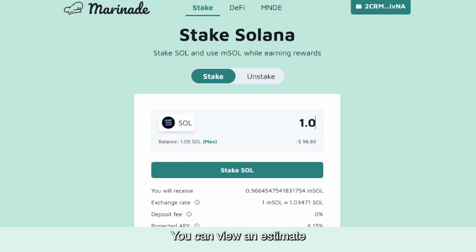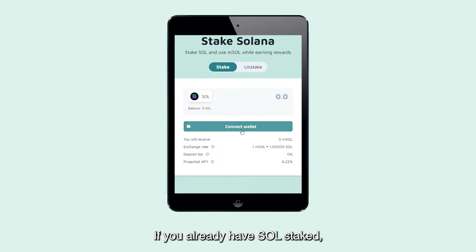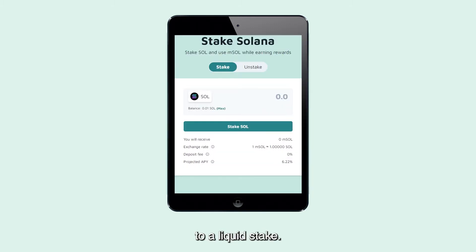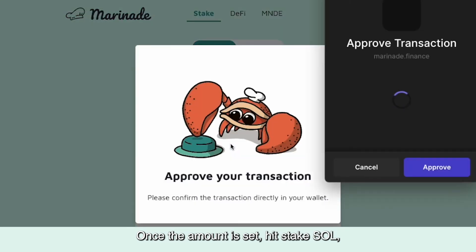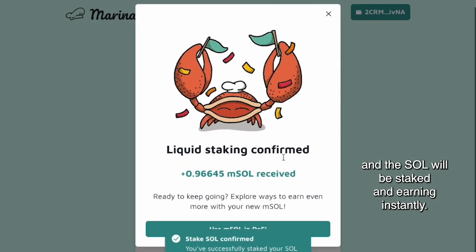You can view an estimate of how your SOL balance will grow over time. If you already have SOL staked, Marinade can detect and instantly convert it to a liquid stake. Once the amount is set, hit 'Stake SOL', approve the transaction in your wallet, and the SOL will be staked and earning instantly.